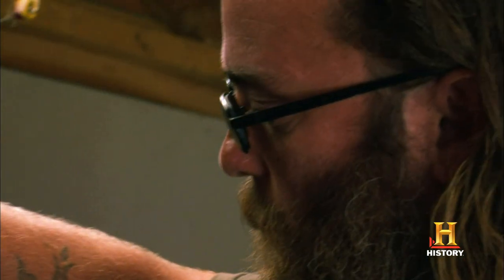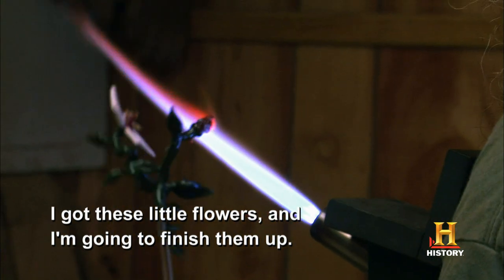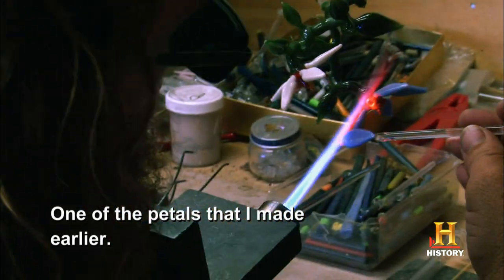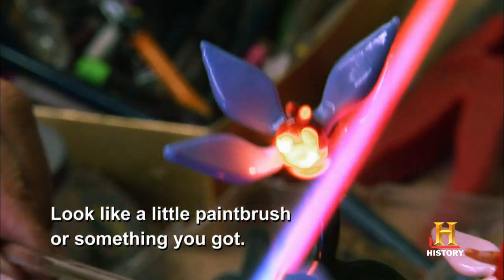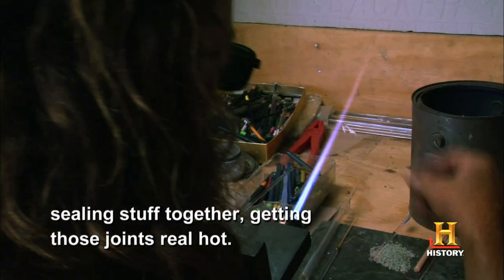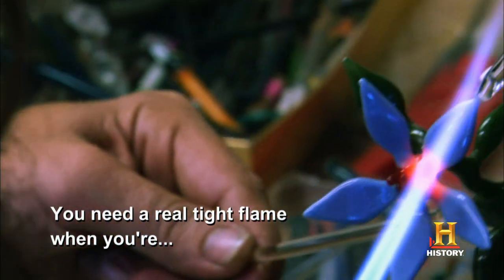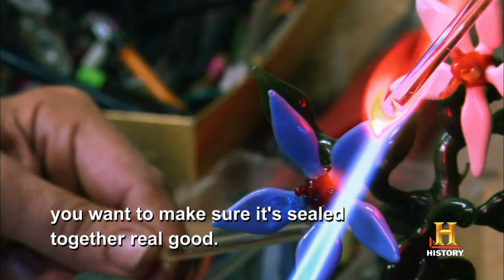This is the torch. I got these little flowers in it, I'm going to finish them up. One of the petals that I made earlier. This little tight flame is good for sealing stuff together, getting little joints real hot. You need a real tight flame when you're putting little stuff together like this — you want to make sure it's sealed together real good.